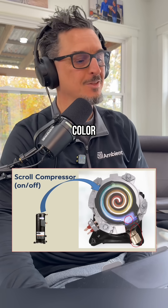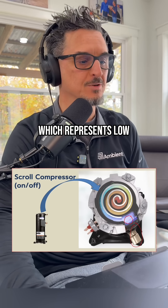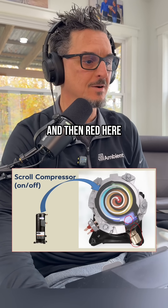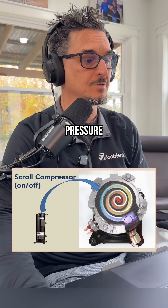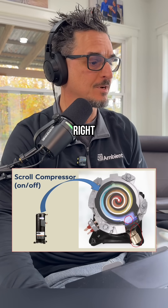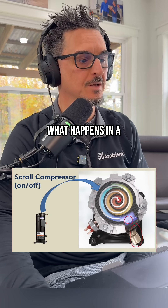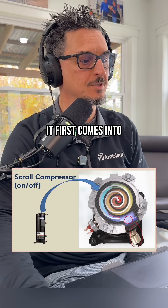You'll notice the color difference — it's blue here, which represents low pressure and cooler gas, and then red here is hotter gas and high pressure. So this thing is compressing the gas — it's a compressor. What happens in a scroll compressor is the gas first comes into this first chamber here, and the volume of that is very large.